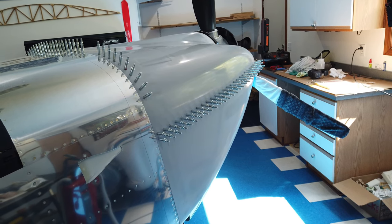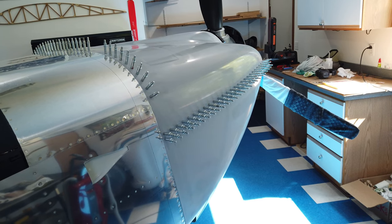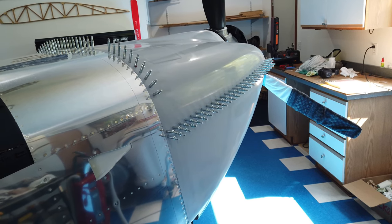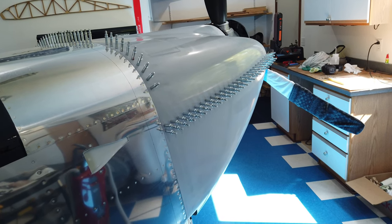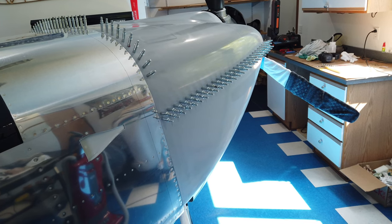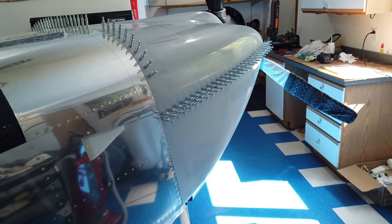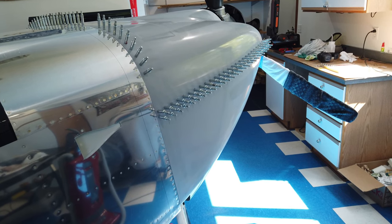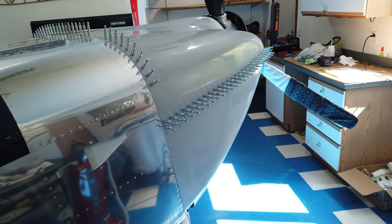Cowling work is very tedious — it reminds me a lot of the canopy work where you spend a lot of time getting very little accomplished, because you're constantly checking everything multiple times before you do a little bit of sanding. You put it all back together, check it again, take it apart, do a little more sanding. It's time consuming and tedious, but quite satisfying when it comes together.